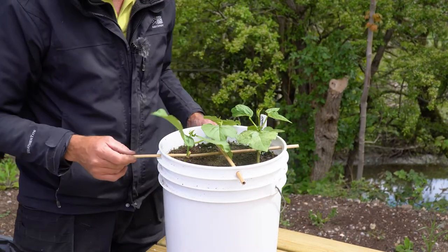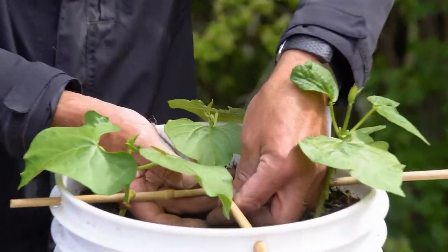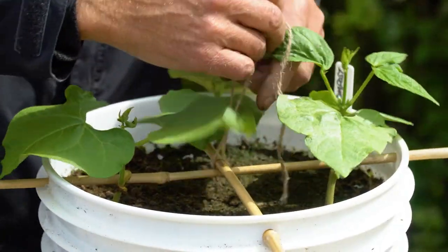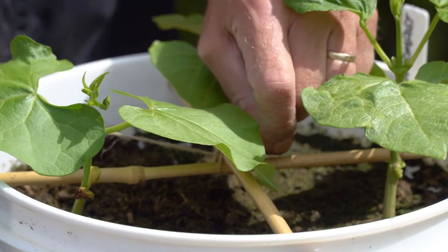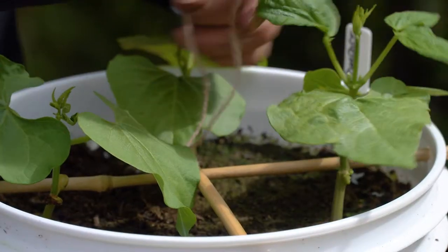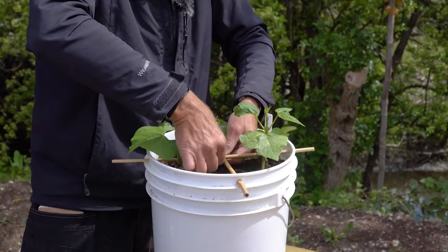Just so they don't keep pulling out, take a little bit of string and secure them in the middle — tie them together in position. It's a bit fiddly; you have to work around the plant leaves. Make sure the cane is still sticking out equally at each side of the bucket, then tie it together and snip off the loose ends.